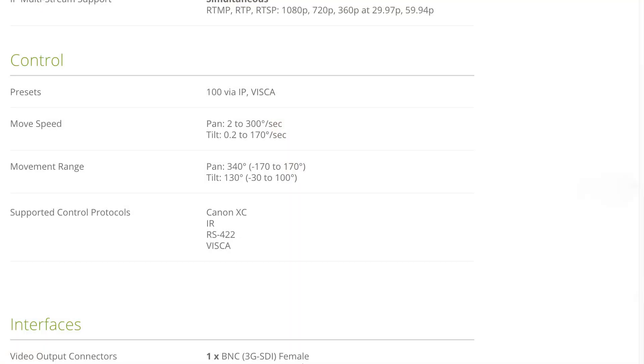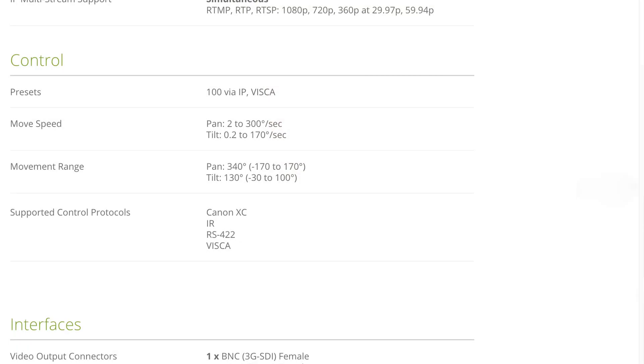This device can multicast over RTMP, RTP, and RTSP at 1080p, 720p, or 360p at 29.97 or 59.94. For controlling the camera's pan, tilt, and zoom, you can use VISCA via IP or RS-22 controls. The movement speed can be as slow as 2 degrees per second or all the way up to 300 degrees per second. Tilt can be as slow as 0.2 degrees per second or 170 degrees per second. It has a pretty wide range of speed. It does have a built-in tally light, and the camera supports protocols like Canon XC, IR, RS-22, and VISCA.